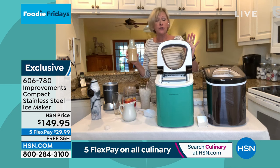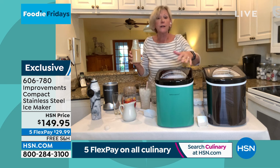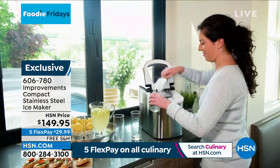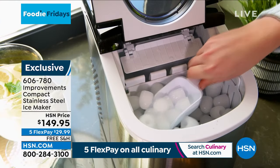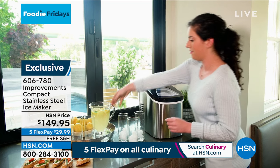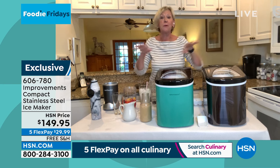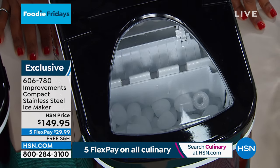Your ice maker tells you everything you need to know. When the basket is full — it holds about 2½ pounds — the little red light comes on. When it needs more water, the red light comes on again. It's whisper quiet — all you hear is a very satisfying kerplunk when the ice hits the basket. If you've got kids with a pool or deck outside, put the ice maker out there, plug it in, and let the kids get their ice from this instead of leaving your freezer door open and frosting all your hard-earned groceries.